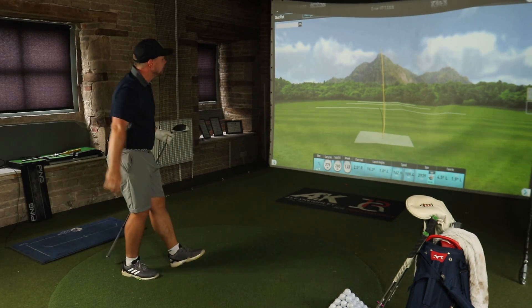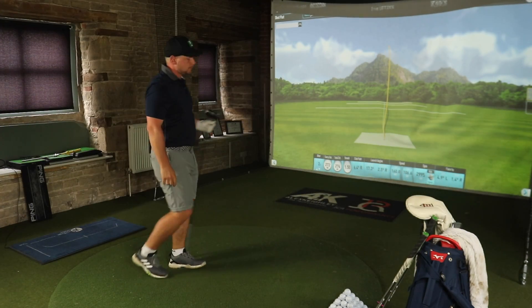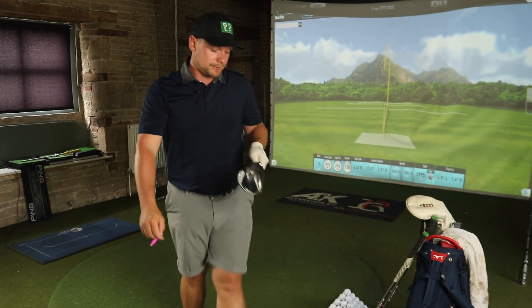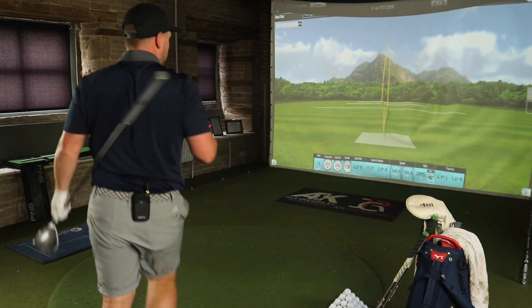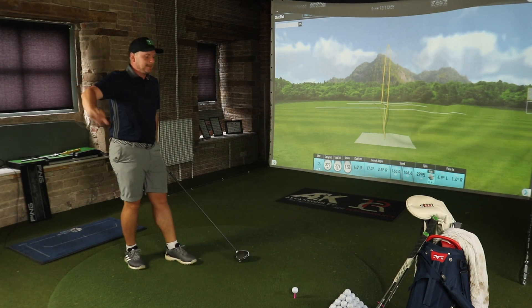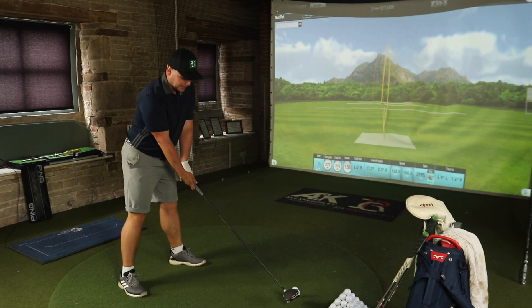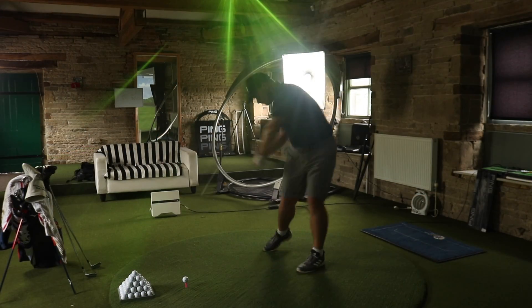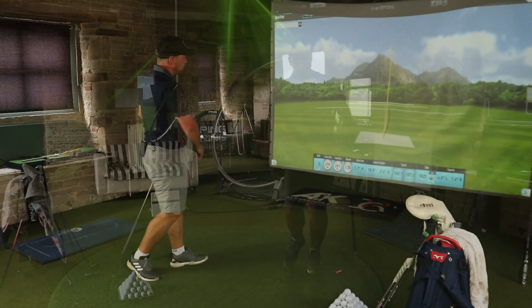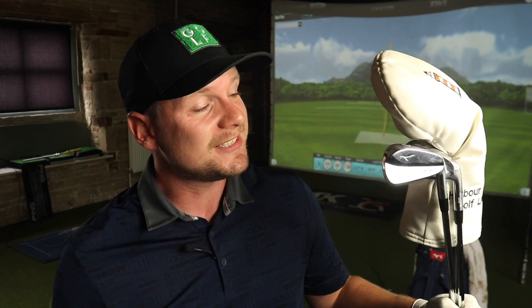I've absolutely ripped that one. Finding the fairway with these ones as well, which is always nice. Last shot of the test. Hit those comments below — what do you think the difference is? Are you going to try this ball? Not even think about it? Just try it and see what it's like? Are you going to game it? That's plenty of shots hit with 7-iron, pitching wedge and driver — Pro V1X Left Dash. Is there any difference? Let's take a look.